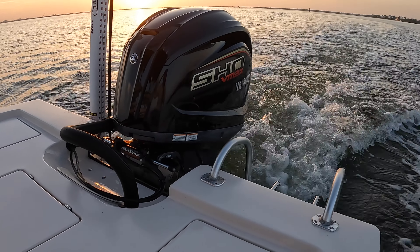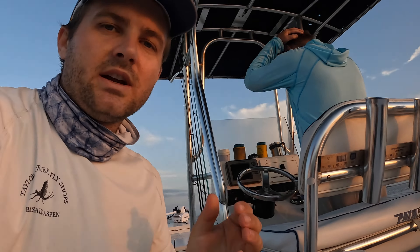Our first hour is done. We're going to switch up and start running the second hour, which is going to be on plane, just maintaining plane.